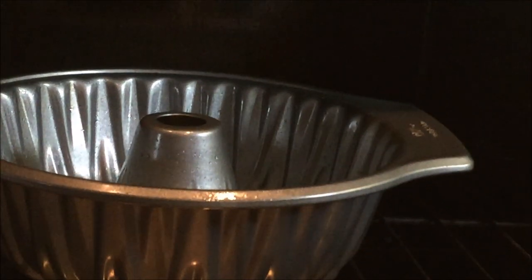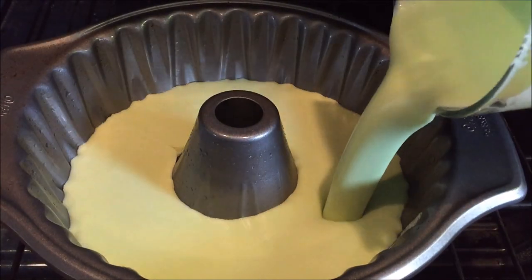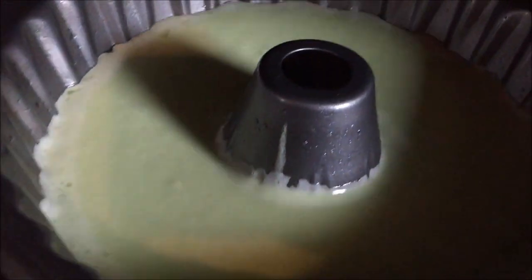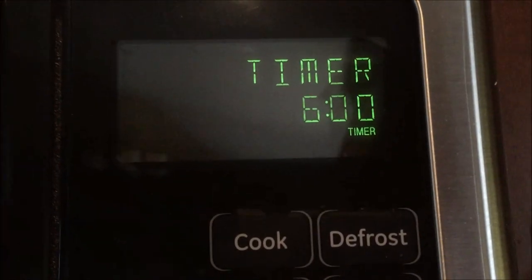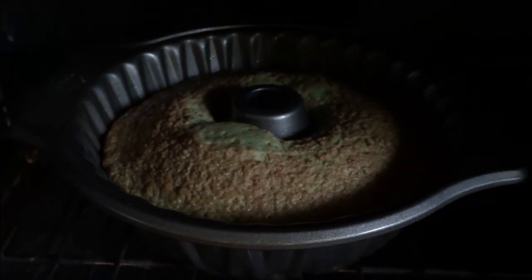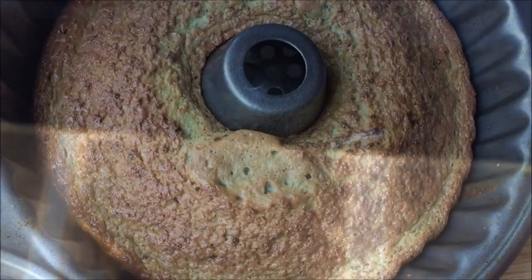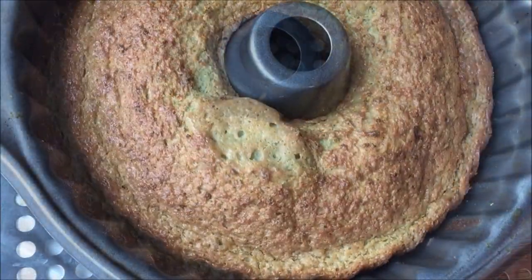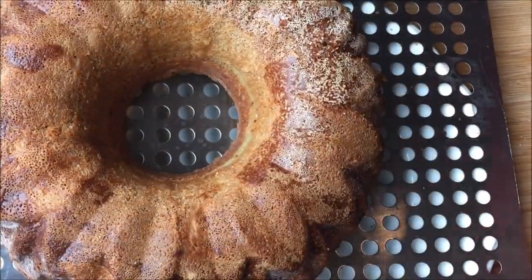When it hits 350, pour the batter into the pan and bake for one hour. Use a timer. When the timer goes off at one hour, turn off the heat and let the cake rest in the oven for 20 minutes with the door slightly open. Remove the cake carefully and allow it to cool for at least 10 to 15 minutes before slicing into it.